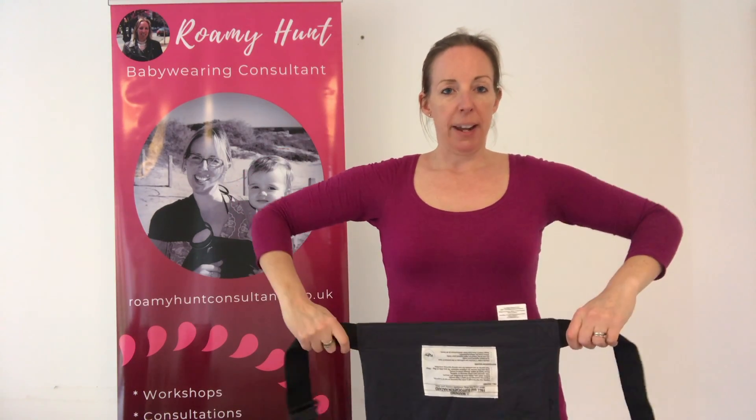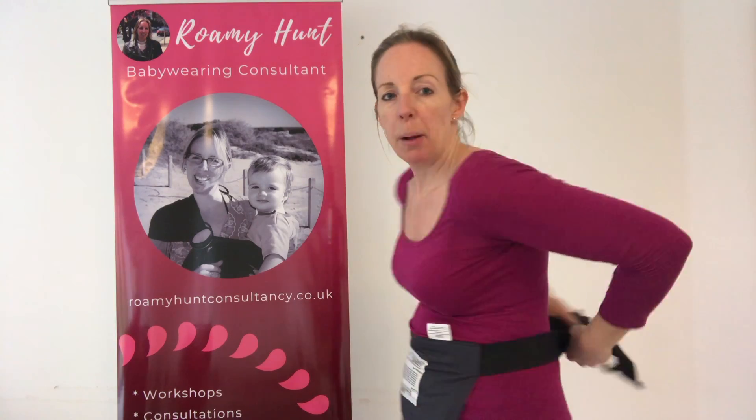I'm going to take the carrier and hold it with the pattern facing inwards around my waist, and I'm going to clip this around my waist like this, and tighten it up. I'm then going to pick up my baby.